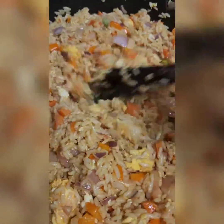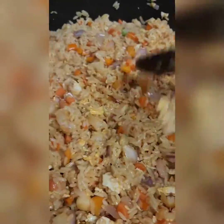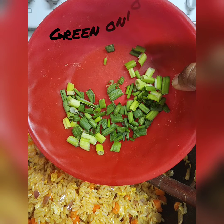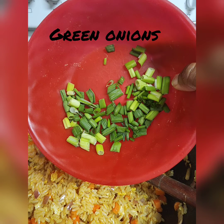You guys hear that frying? That's what fried rice sounds like! Last but not least, let's add those green onions to top it off.